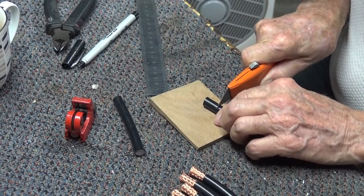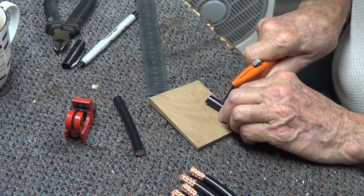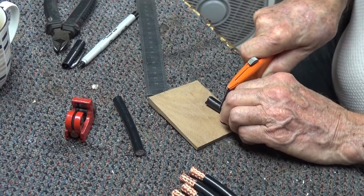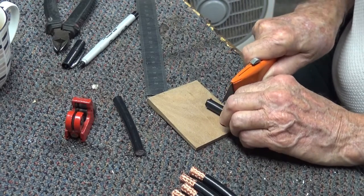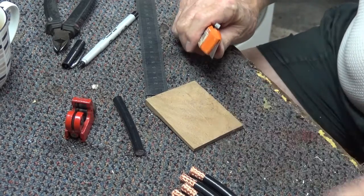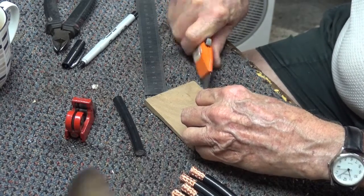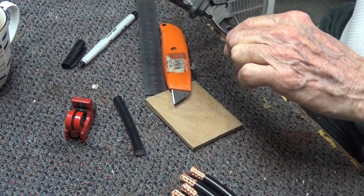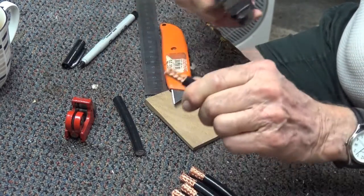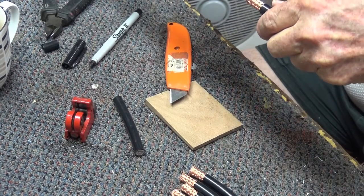I'm going around following the marker line from the pipe cutter and I can feel the braid underneath — just once around is enough. Then put one cut down the centre and peel off carefully with the side cutters. And then checking 18mm.